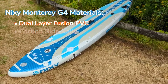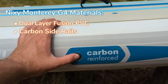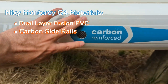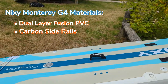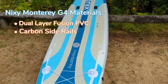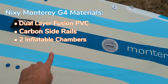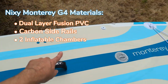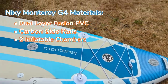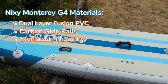The board also features carbon side rails, which you can see right on the side here. Carbon-reinforced rails help keep the rigidity of the board while giving it an extra layer of protection on the sides. Perhaps the most unique thing about this board is that it has two chambers — one inner chamber and an outer chamber that surrounds it. Both are rated to 15 PSI, and when done correctly this board is very stable and very rigid.